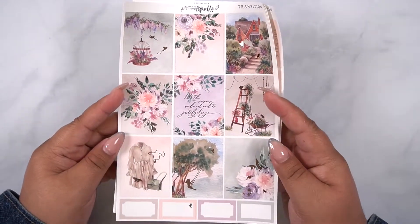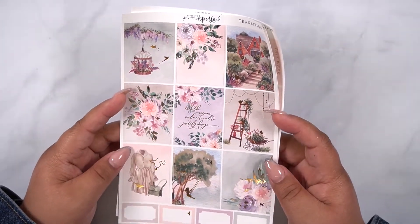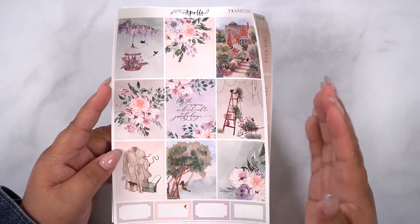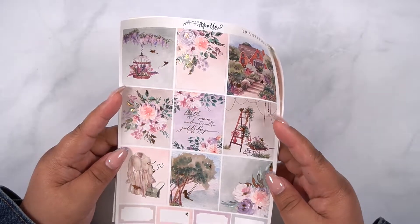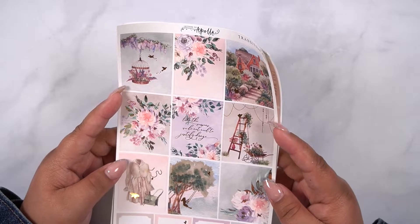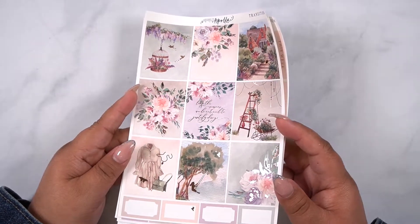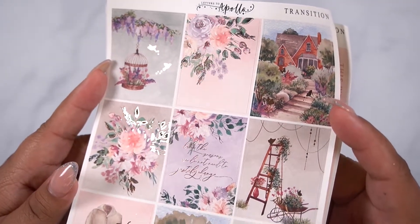The first thing I want to show you is this kit. It is called Transitions. The quote says, 'Like the seasons, we do not need to justify change.' I thought that was a really beautiful quote, and I also thought that this would be perfect for the transition from summer to fall. I didn't want to go full head into fall kits just yet — it's just so hot here that I can't get myself into it. But these are the full boxes.